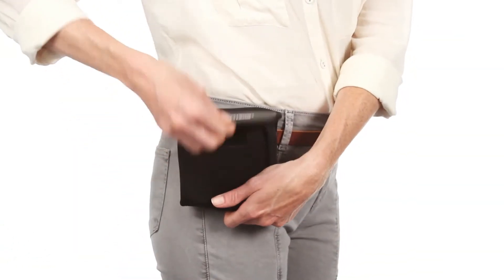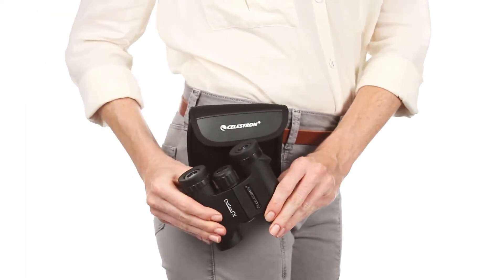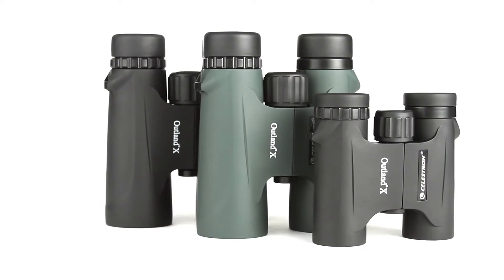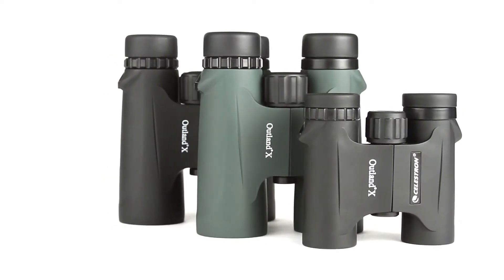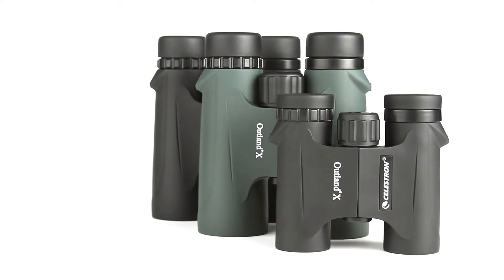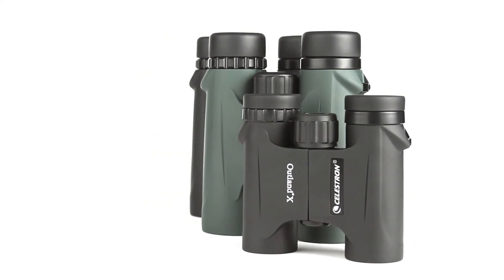The compact 8x25 and 10x25 models are perfect for stashing in a pocket or your car's glove compartment. The full-size 8x42 and 10x42 models, available in both black and green, gather more light for brighter views and detailed observation of birds, wildlife, concerts, sporting events and more.